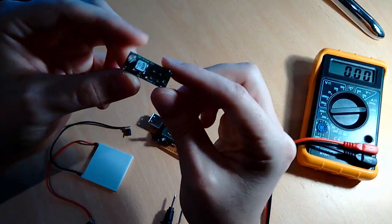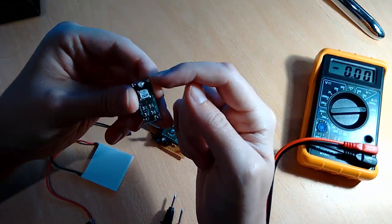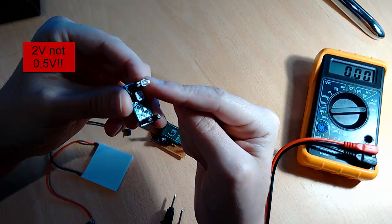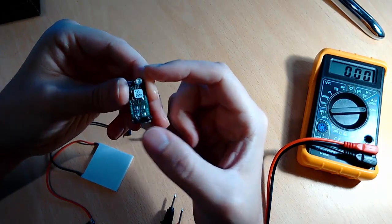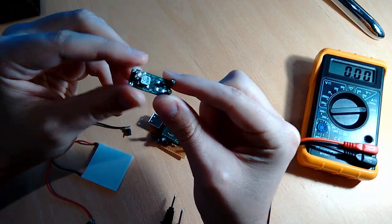This circuit here converts from 20 millivolts to around 0.5 volts to power a high luminosity LED.